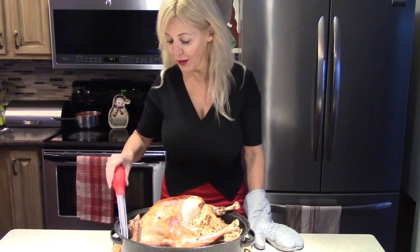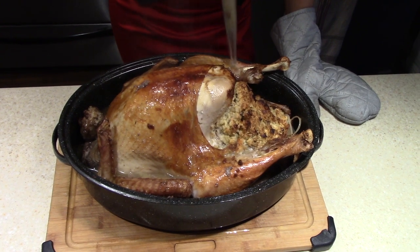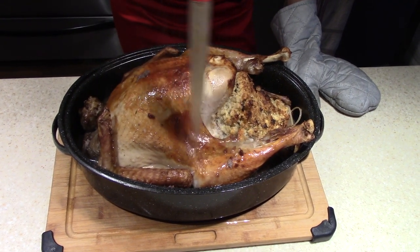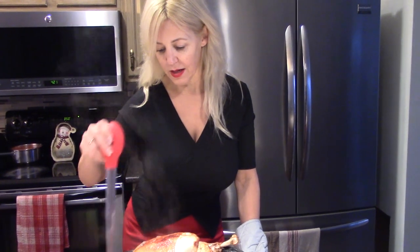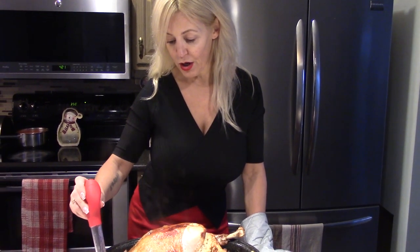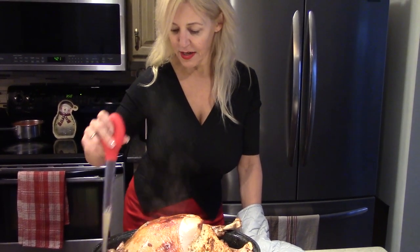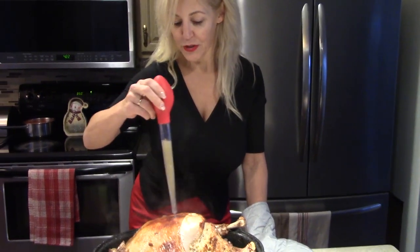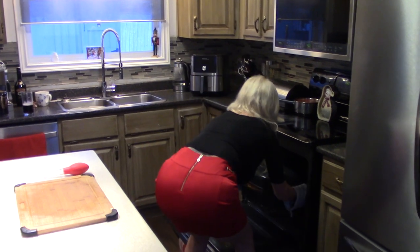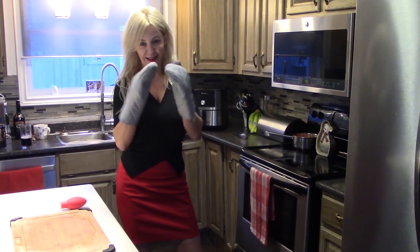Wow, have a look at this — it smells incredible in here right now. I suggest you baste this turkey every 30 minutes. Smells delicious — I cannot wait another hour or so to enjoy the turkey neck, the heart, and the liver. Not much work, easy recipe — every 30 minutes back to the oven.